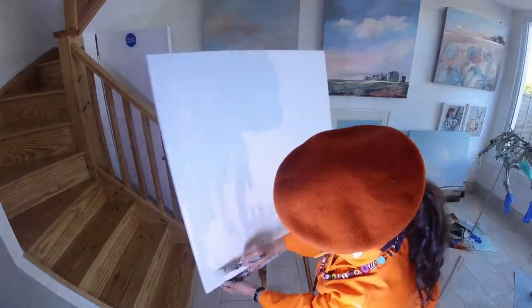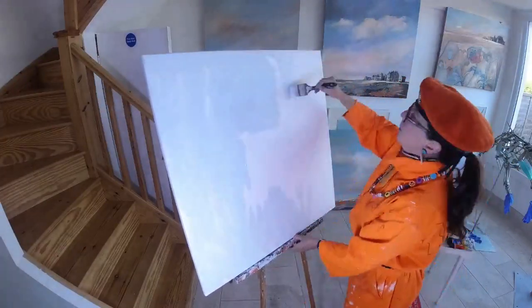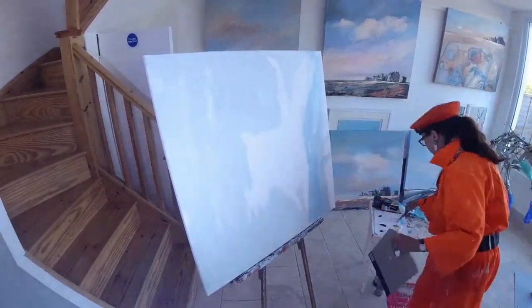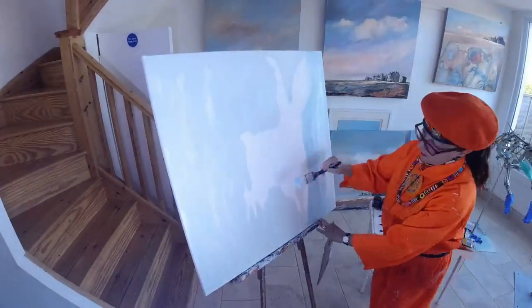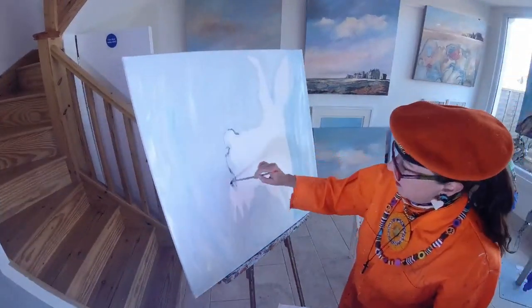Hello, welcome to my studio, Kessgrave Arts. We are going to paint a hare today, and this hare is going to wear a mask — but that is the secret. What is the mask going to be like?